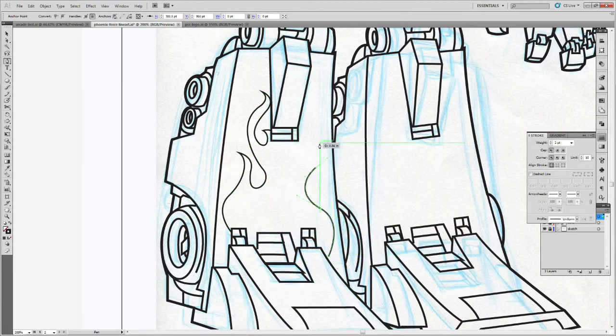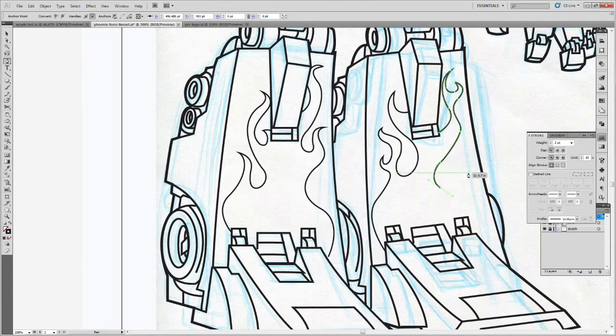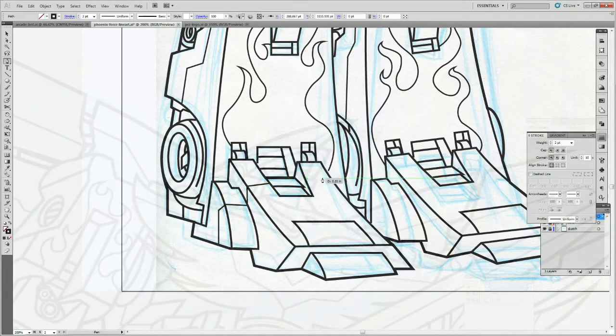The look I'm going for is sort of what you see in coloring books — a thick outline with thinner lines inside. So we create two swatches: one for the inside lines at 2 points, and one for the outside at 4 points, both with the leftmost cap and corner options. Once you set all that information, you just take your eyedropper, select that swatch, and draw your shapes.